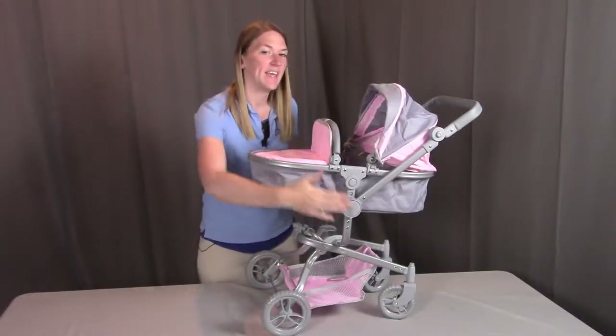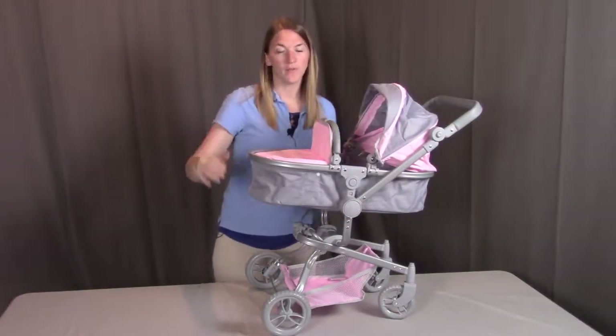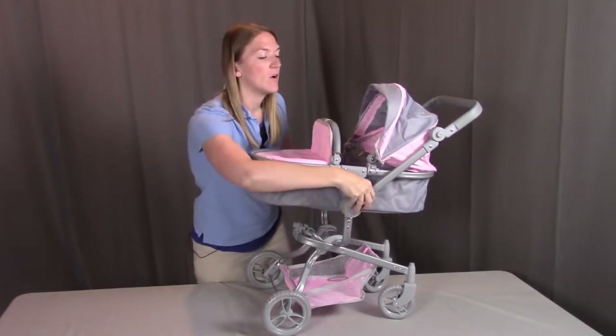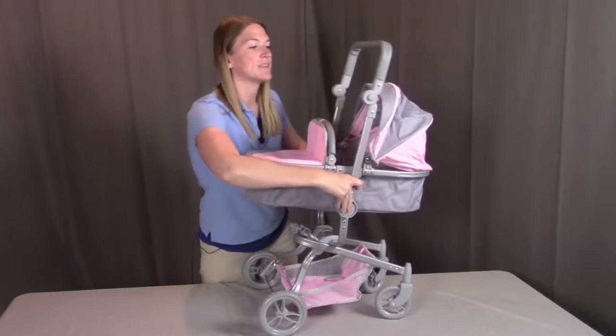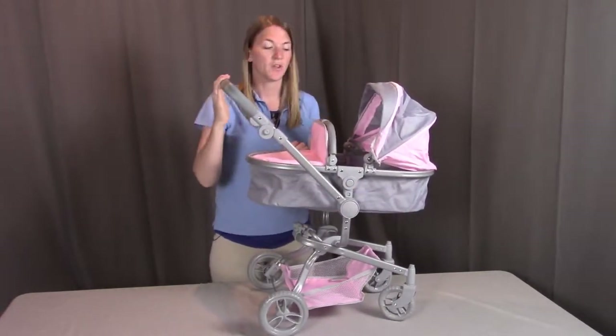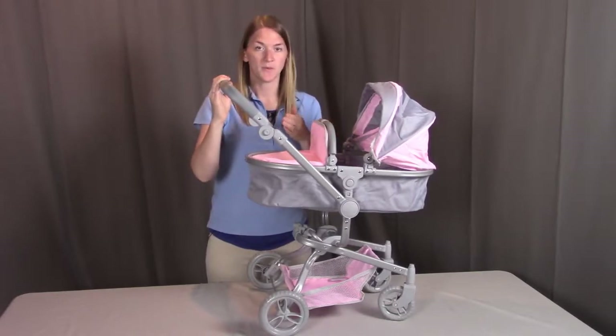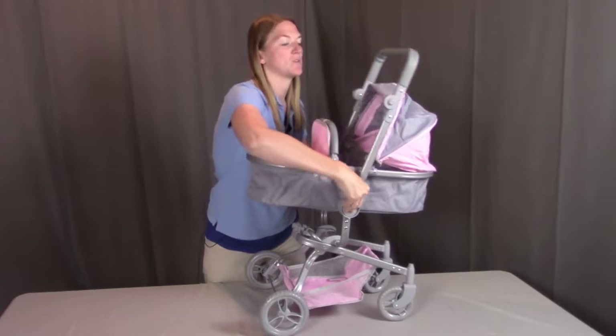Another neat feature is that the handle is reversible — you can push the stroller with the doll facing away from you, or push the button on both sides at the same time and flip the handle all the way to the other side so the doll faces towards you while being pushed.